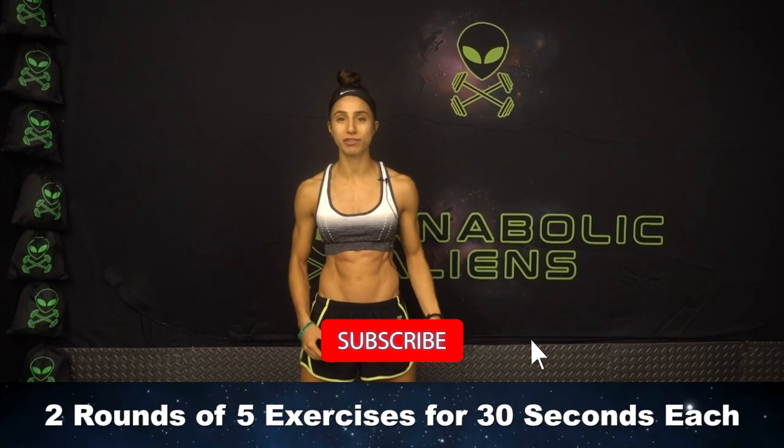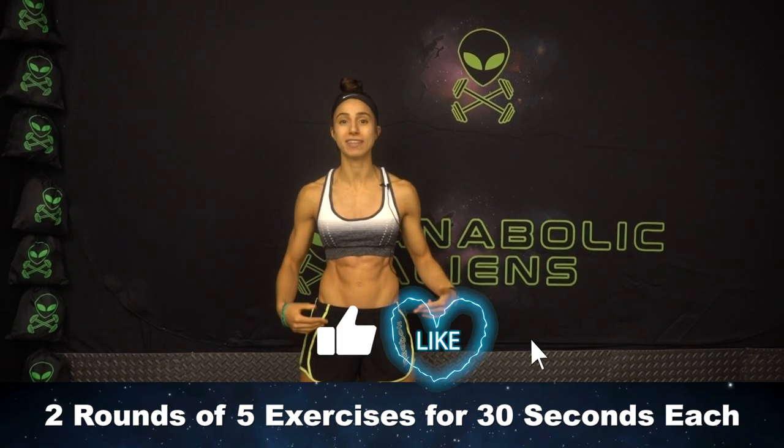We'll be doing two rounds of five exercises that you'll do for 30 seconds each, no rest.